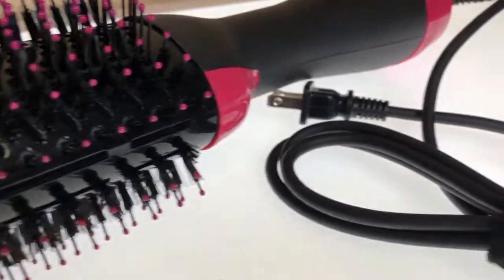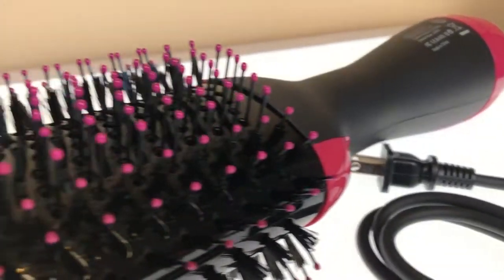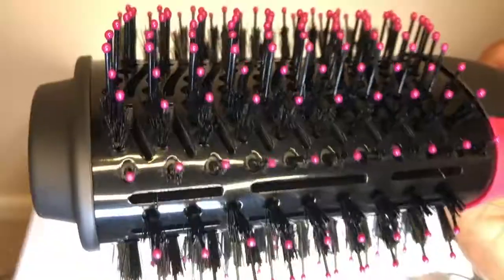Overall, I am very happy with how well this product worked, how easy it is to use, and the results. The cost of this product is a great value and I highly recommend it to help dry and style your hair better in less time.